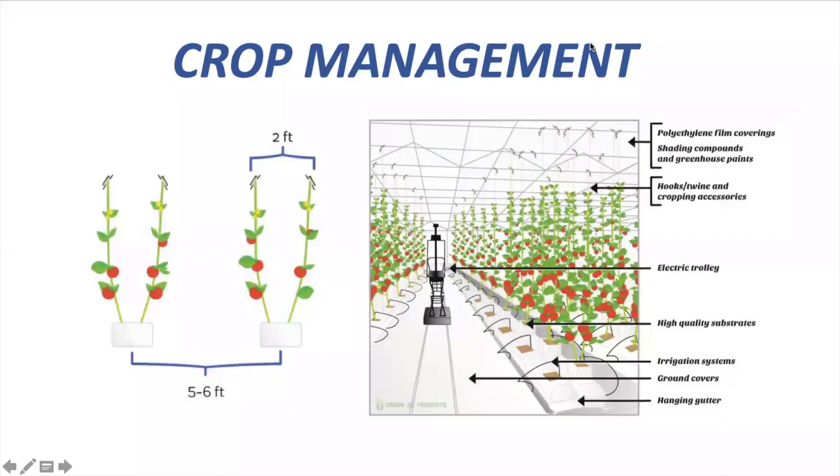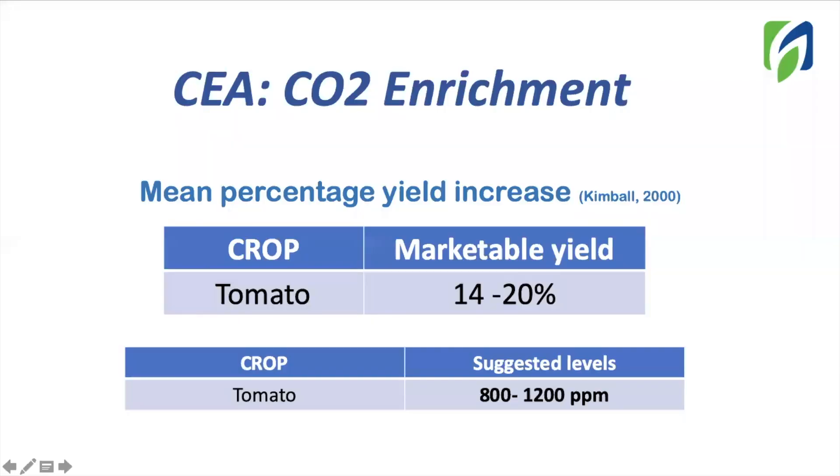Also, in order to avoid shading, it's recommended to keep a space of five to six feet between rows. Now let's speak about CO2 enrichment. This is not mandatory inside of a greenhouse, but can help to improve yield when the crop is growing under good light levels. By maintaining CO2 levels from 800 to 1200 ppm, we can increase marketable yield from 14 to 20%. Just remember, we need good light levels for this to happen.